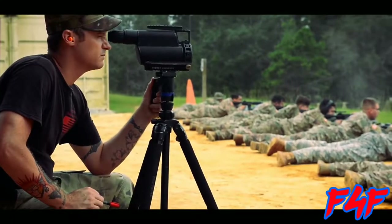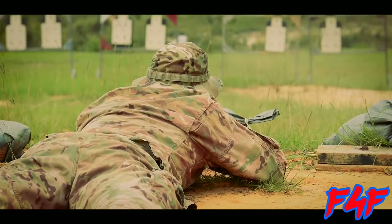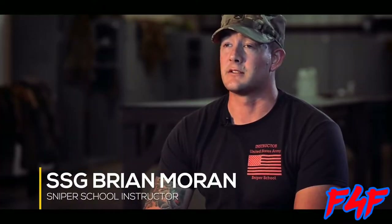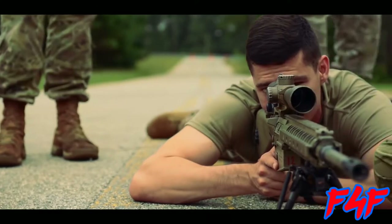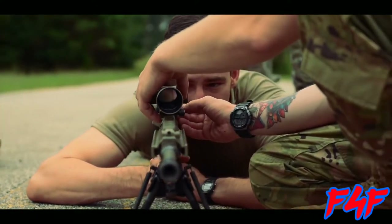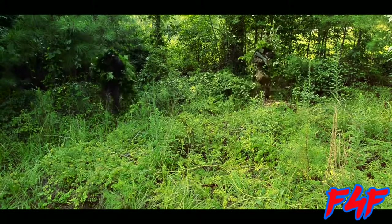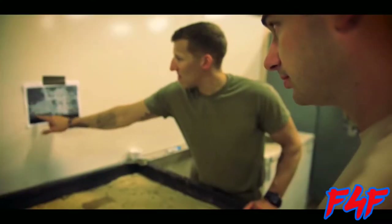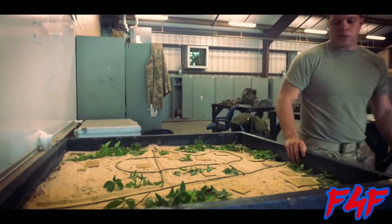Sniper school is an introductory course to develop soldiers to take positions as snipers. Our job is to train them in specific sets of skills — target detection, range determination, stalking, marksmanship, and various weapon platforms that we use. A regular maneuver battalion gains a whole lot from having a sniper and utilizing them properly. Most of the time snipers are utilized to gather the necessary, key, vital information that a commander needs to drive their planning for a raid or whatever mission they're working on.